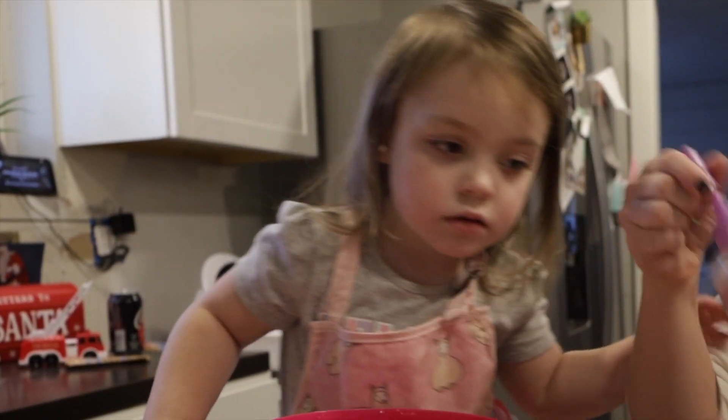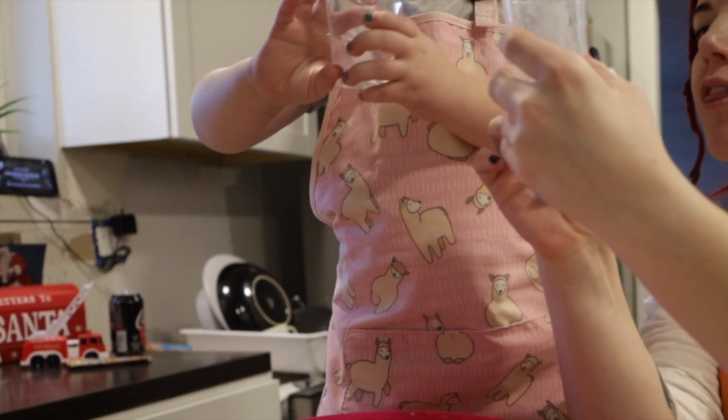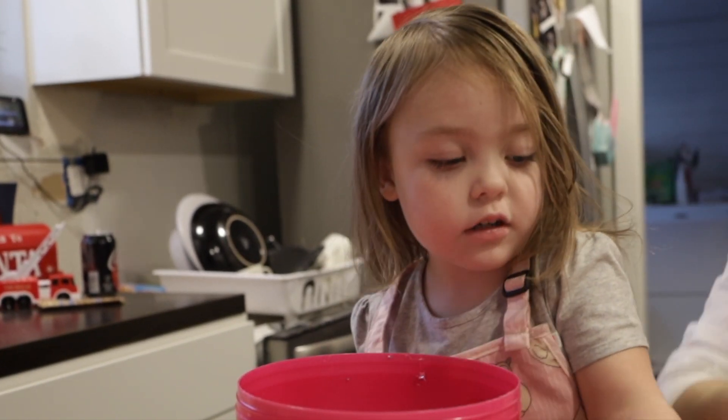We're going to put our glue in, and this one's always really hard. We're going to fill it to the 30 milliliter line. So what do we do now? Pour it in.